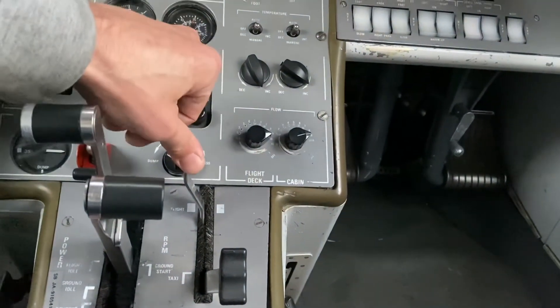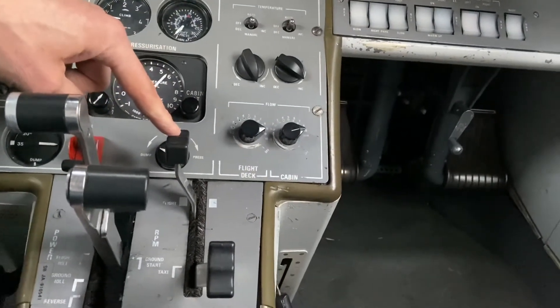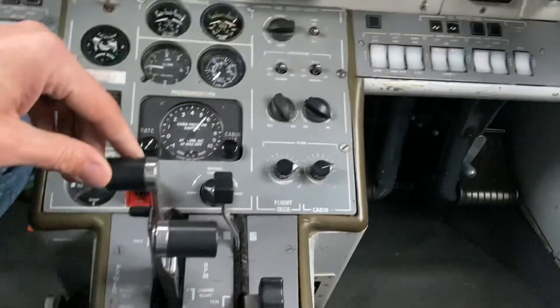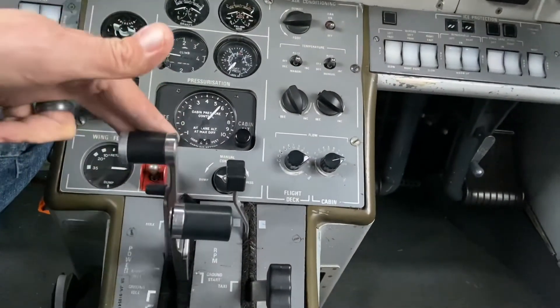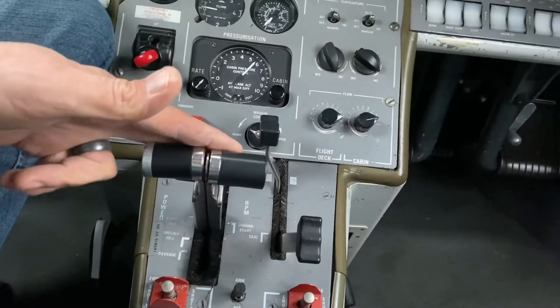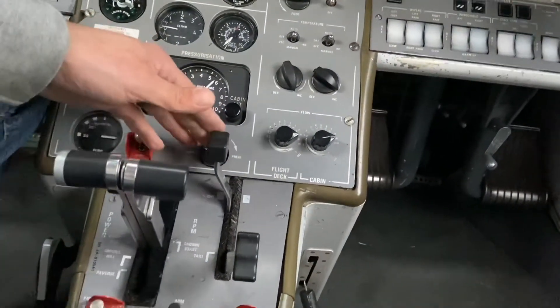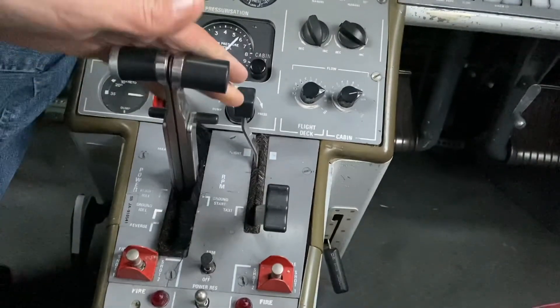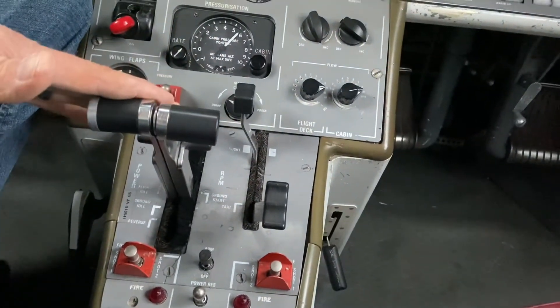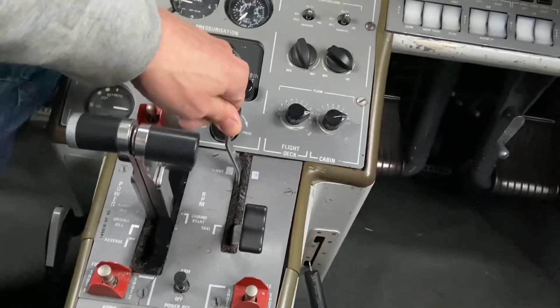Now with this lever in the full forward range, let's say the pilot goes into descent. They're going to pull the power lever back for idle during the descent, or a low power setting. But definitely during landing, they're going to have the power levers back all the way to the stop, and these levers will be full forward to make maximum power for a go-around.